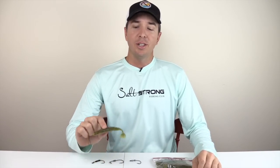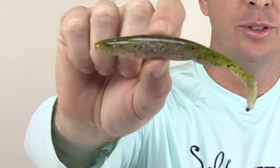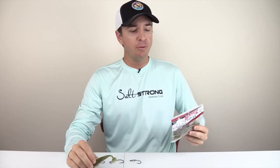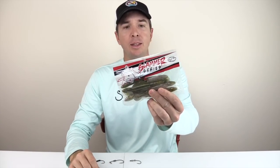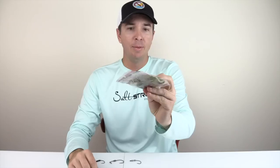Hey, this is Luke Simons with Salt Strong. Today we're going to be doing a review of this paddle tail lure. This is a soft plastic — it's actually one that you've probably never heard about. It's made from a small company here in Tampa. The bait is called the Slammer Series and it's made by Southeastern Fishing Tackle.